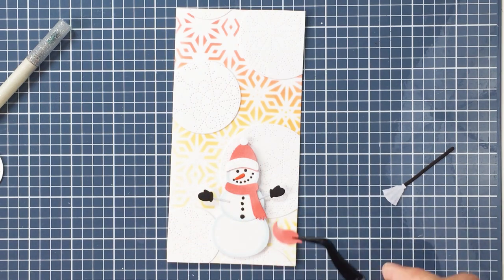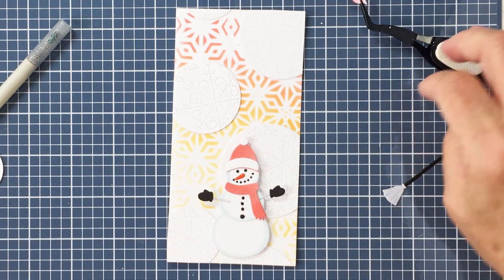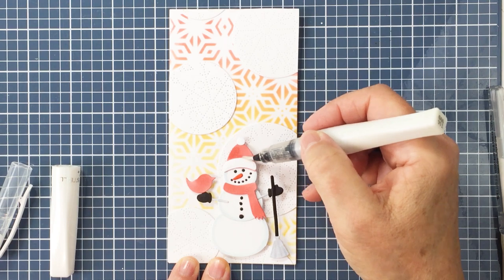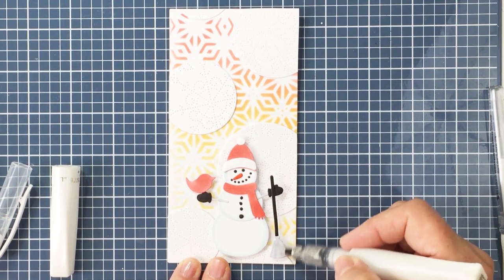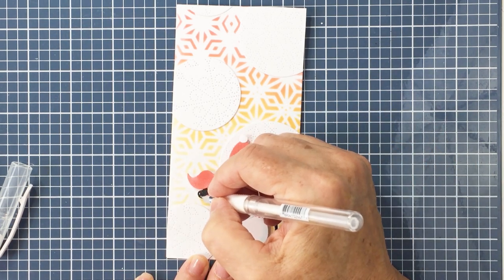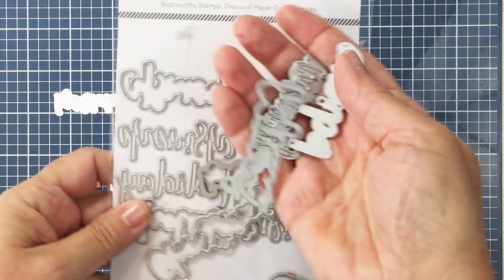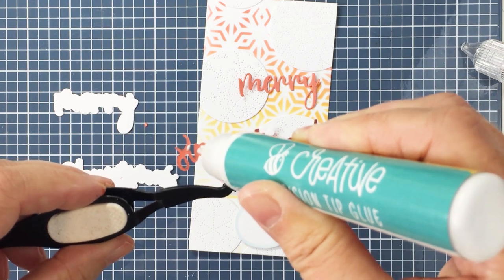Now I've got all of those circles glued on, and I'm going to start adding my little snowman and all of the other little embellishments from the die set to create my details. I've added the snow person with foam adhesive, the little bird with foam adhesive, and the broom with foam adhesive as well. I'm taking a little bit of Clear Wink of Stella to add some sparkle and shine to the snow person and to the bird. Now I'm using my white gel pen to add some little highlights here and there, and a little eye to my birdie. There is a die in the set that adds a little wing to the bird, which I did not add, but you definitely could.